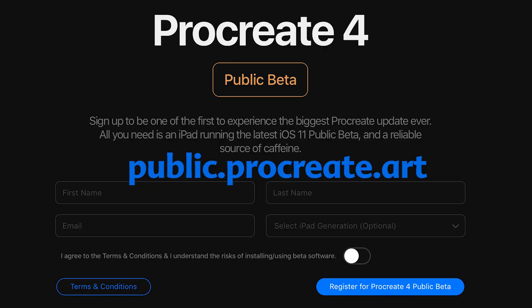You can download it by going to public.procreate.art. I'll leave a link in the description box down below where you can sign up for the public beta. The only thing you need is an iPad and iOS 11 beta, and then you can test out the Procreate 4 public beta.